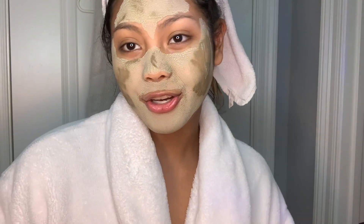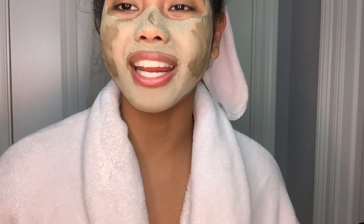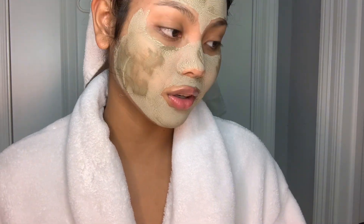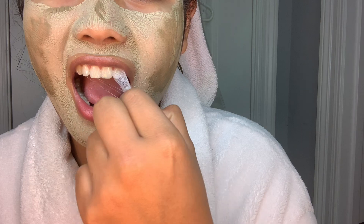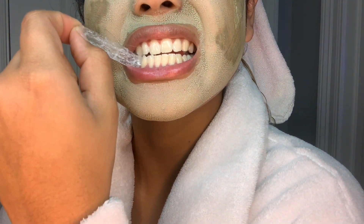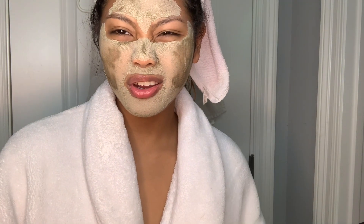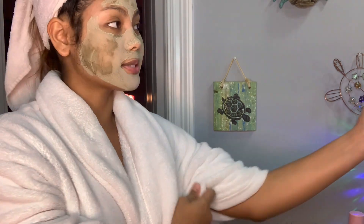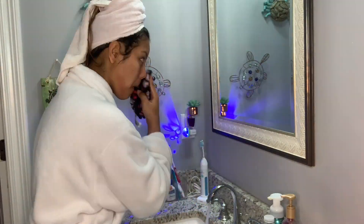Hey guys, so I'm back — I'm ready to take this off, also my face mask, because I don't want to wait any longer. It had a really weird taste but it's okay, I think it's pretty cool. We're going to take off my face mask. I know it's not dry all the way but I really do want to take it off now. I'll just go ahead and put the oil in my hair.